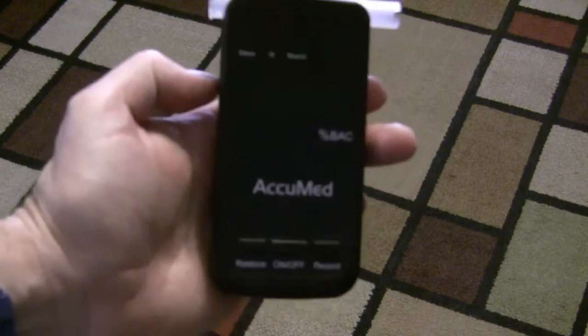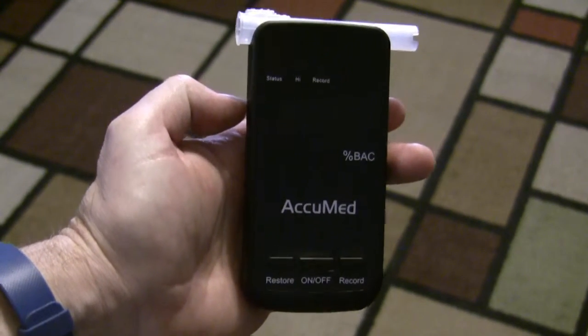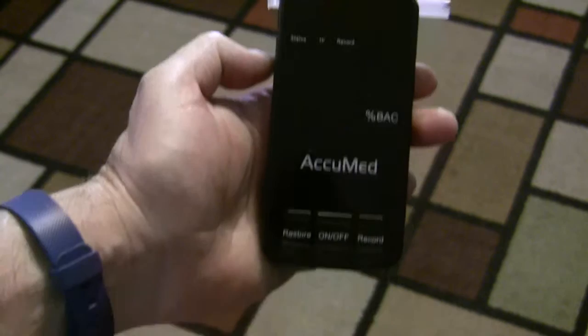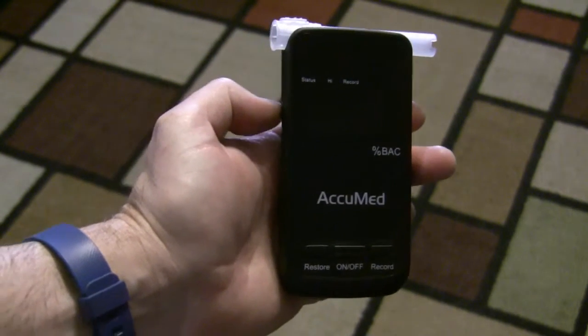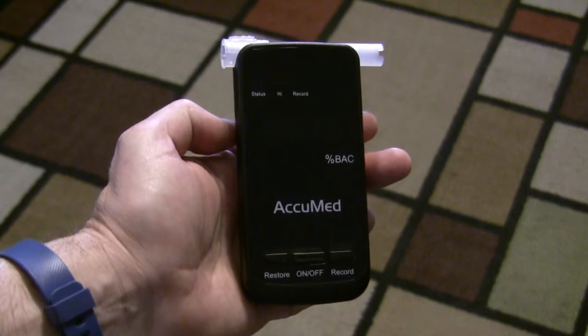I'm reviewing the AcuMed Professional Fuel Cell Sensor Alcohol Breath Tester. This is like the same one that the police use, the same one that drug testing agencies and stuff use.